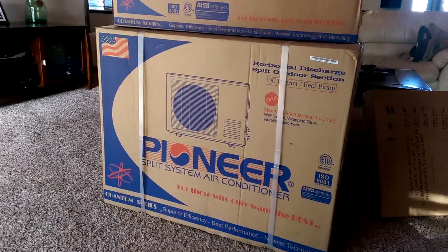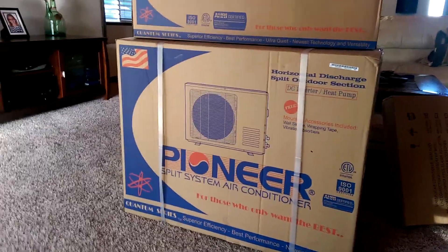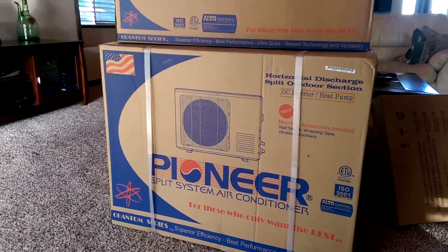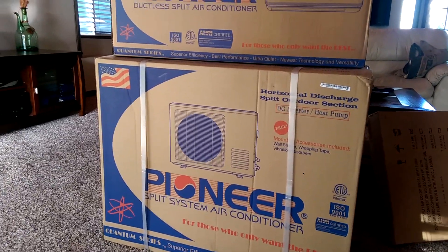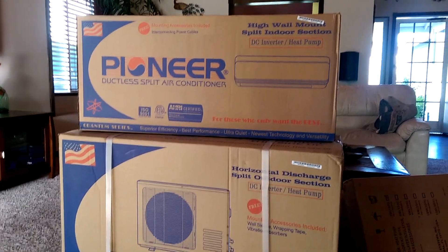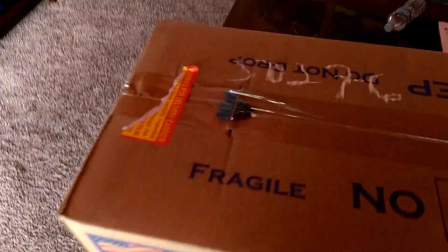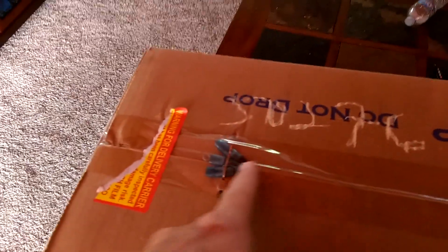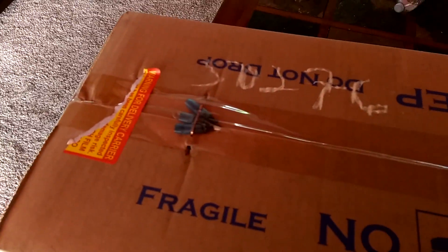This is my new Pioneer 9000 BTU mini split I purchased off of eBay. It got delivered today. This one is going to go into my bedroom. I already purchased a Senville for my living room and it works pretty good, so this is definitely going to be nice. It looks like it came okay, but one thing is kind of strange — it's got some wires sticking out and it's been taped over and it's got a staple there.